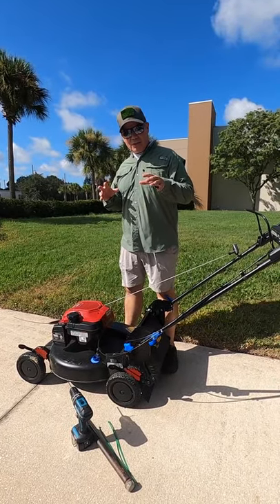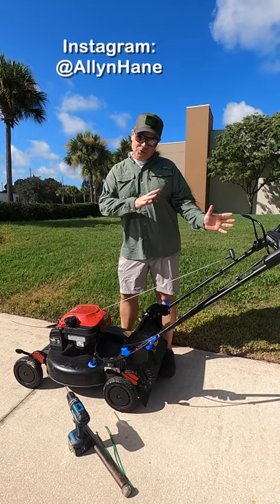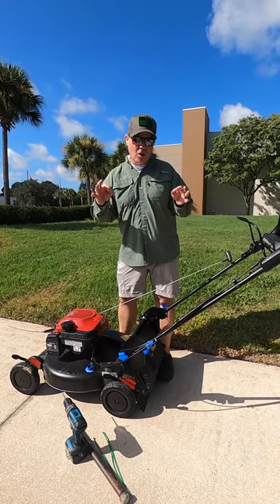Hey, what's up Instagram. Today I'm going to show you how to stripe a lawn, and not only that, I'm going to show you how to make your own lawn striper for cheap.